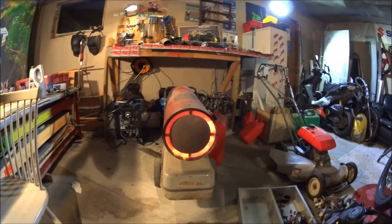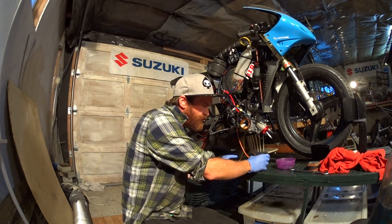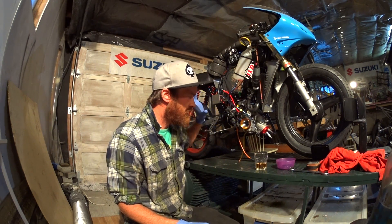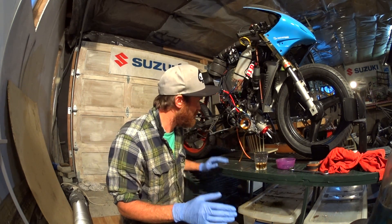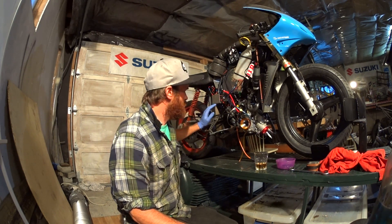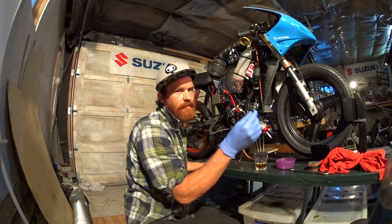There is no valve. Welcome back to my garage. I'm not really out here tonight to do anything with the SPX — I'm here to build a small rack for my son's bikes. But I can't wait any longer, so I'm going to see if I can get the bike started without the intake valve.